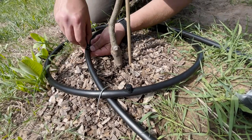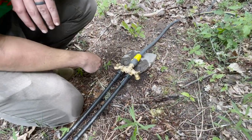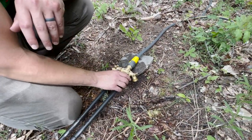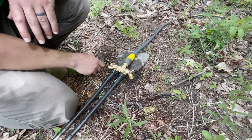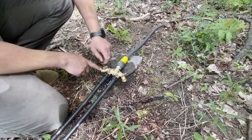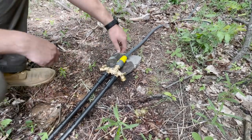This kind of pops in and you can feel when it's in there. We've got all of our emitters in, so now we are turning on the water and making sure we don't have any leaks. Once we see water coming out of this one, I'll turn it off — that way we know when it's flowing.